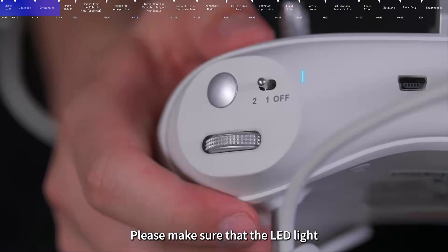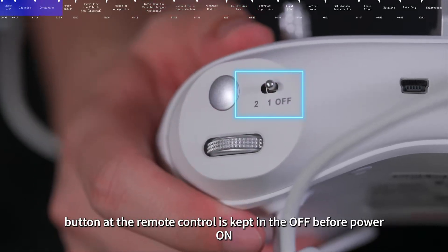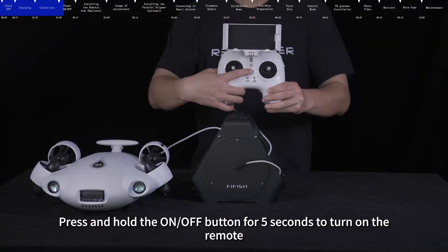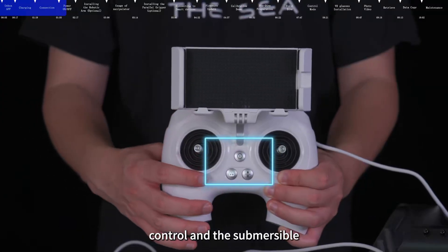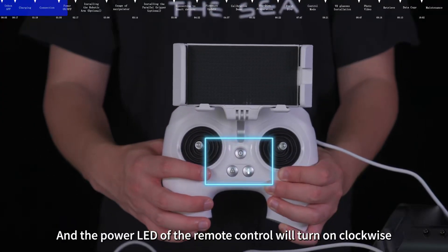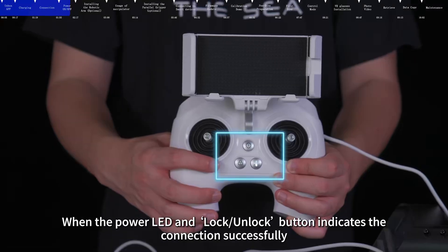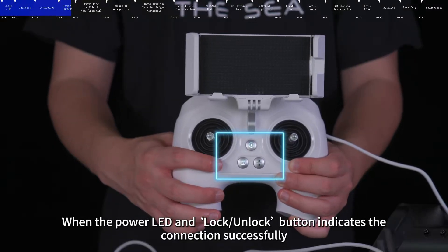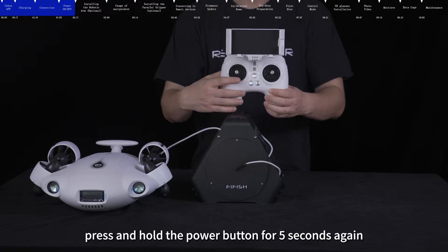Please make sure that the LED light button on the remote control is kept in the off position before powering on. Press and hold the on/off button for 5 seconds to turn on the remote control and the submersible. The power LED of the remote control will turn on clockwise. When the power LED and lock/unlock button indicate connection successfully. When you need to turn off, press and hold the power button for 5 seconds again.